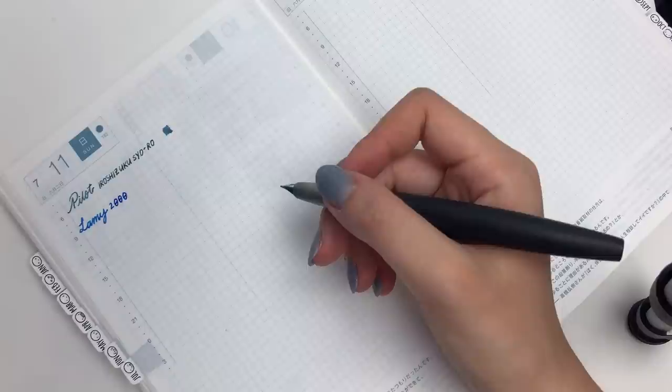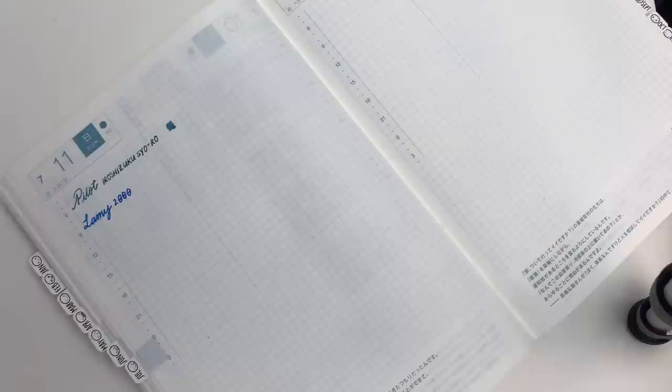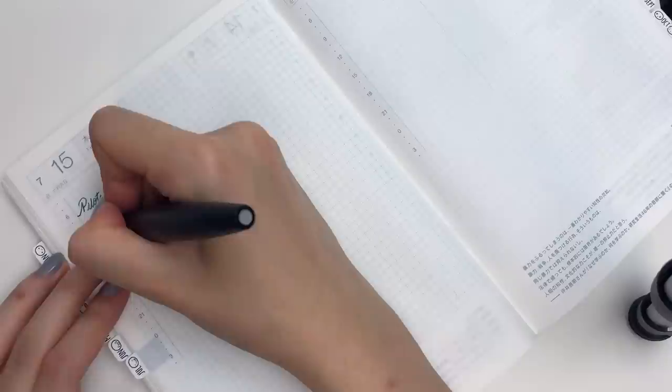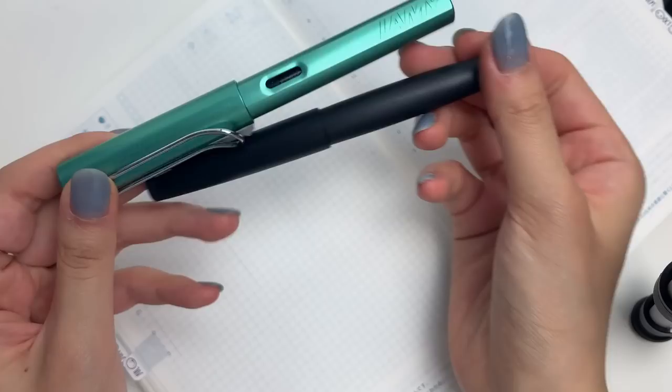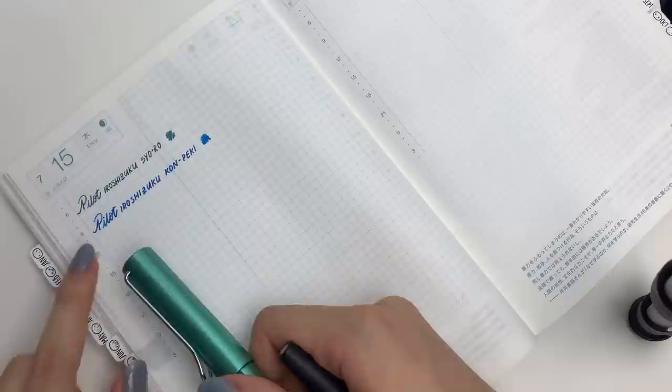I feel like the biggest idiot — I was supposed to write down the ink color names, but I started writing down the pen name. This is going to bother me, so I'm going to start a new page. The other thing I want to mention is that in the previous part I used the same pen for all of my swatches; in this video that is not the case, because I genuinely do need to ink up these pens. Something interesting is that these two are both Lamy pens, same company, both fine nibs, but the Lamy 2000 is a lot wetter and thicker than the Lamy All-Star.